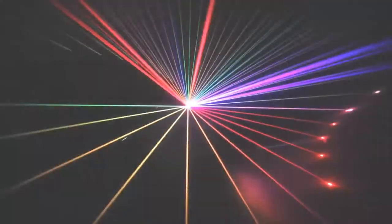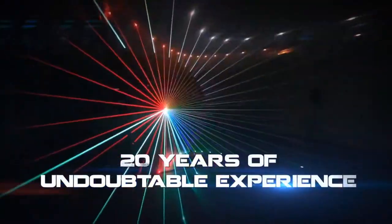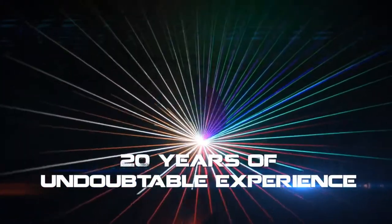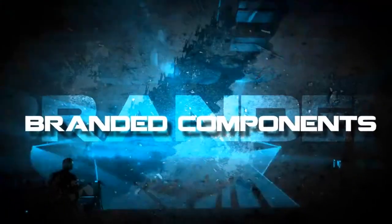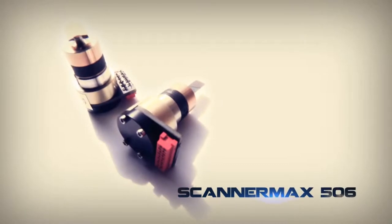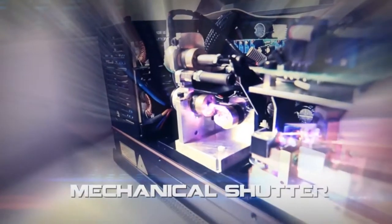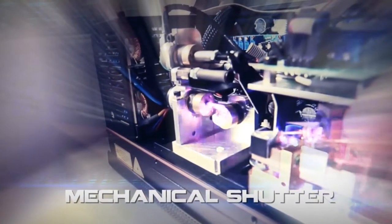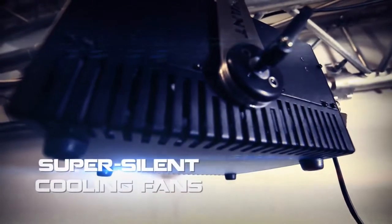The build quality of all optical, electronic and mechanical components follows Qwant's strong track record proven by almost 20 years of experience. The Clubmax 3000 uses a number of branded components including Pangolin's Scanamax 506 compact scanning system, V-RAD 506 mechanical shutter and magnetic interlocks, laser diodes from world-leading manufacturers protected by LASORP, high-quality power supplies and super-silom cooling fans.